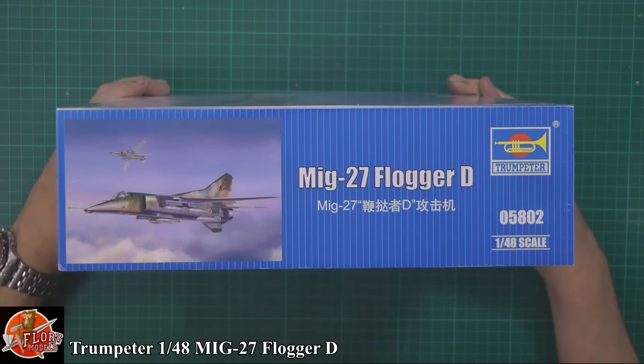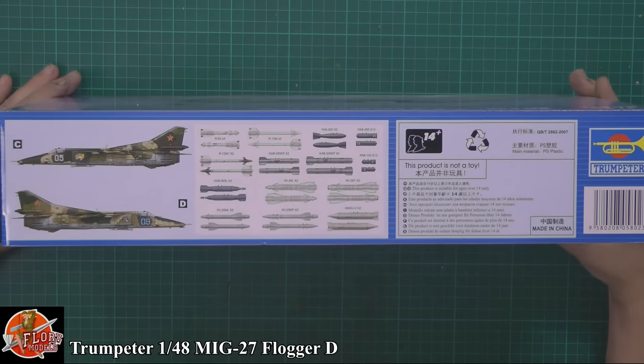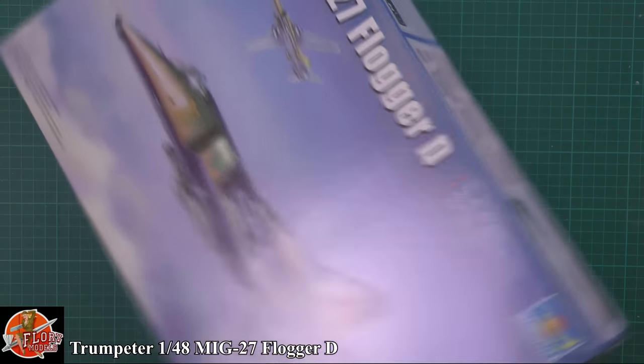On the back of the box, the kit number is 05802. As you can see, there are more markings and lots of weapons down in there.